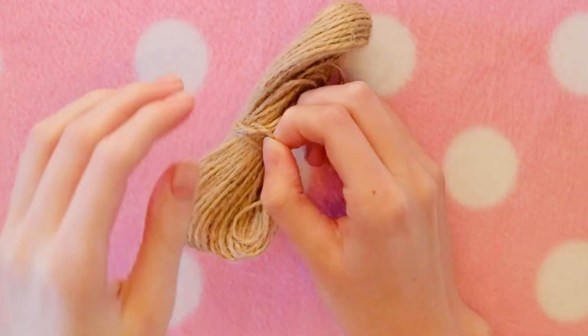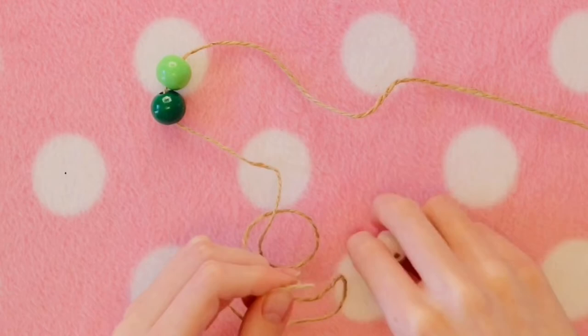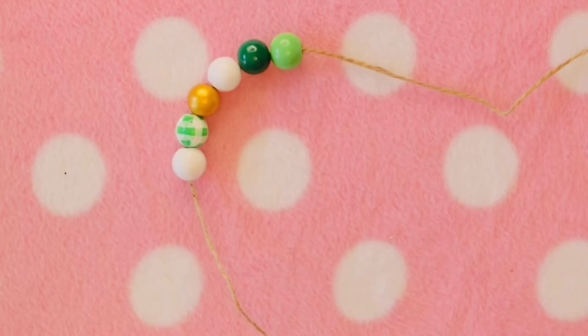To make the garland, I'm using this rope I'm going to be stringing the beads on. I've actually found that stringing these beads on is easier if you twist them on with the direction that the rope is going, otherwise the rope just frays.